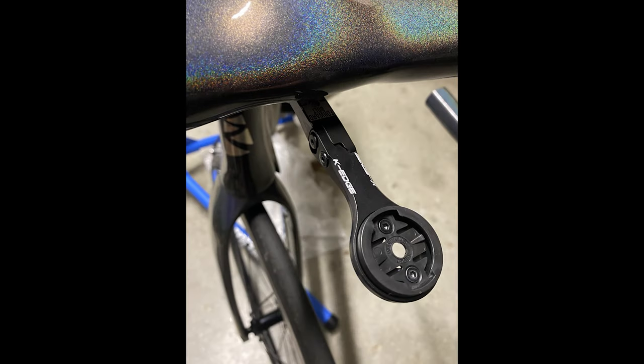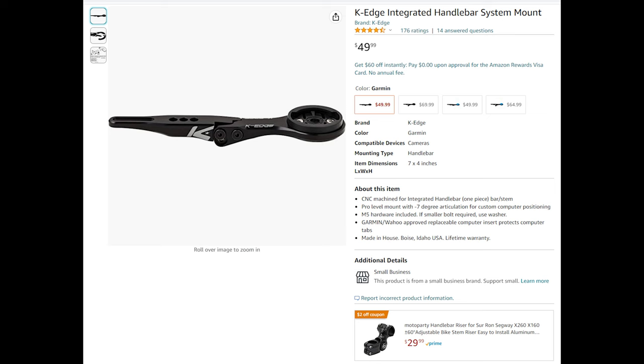If you're looking for an integrated handlebar mount for your Garmin cycling computer, I highly recommend this K-Edge. I'll have a link in the description. At the time of filming, this was $50. Very easy to install, solid construction, and hardware is included.